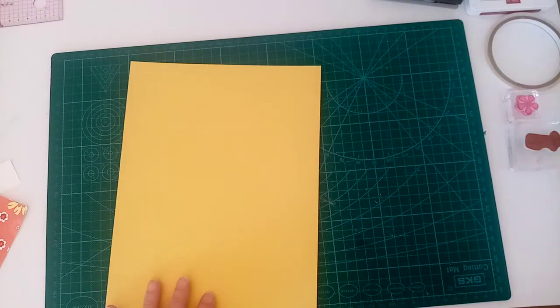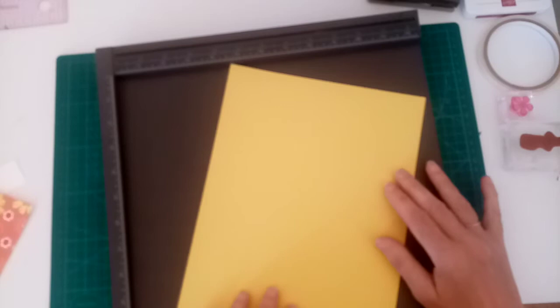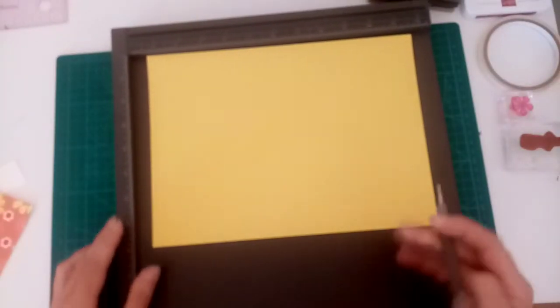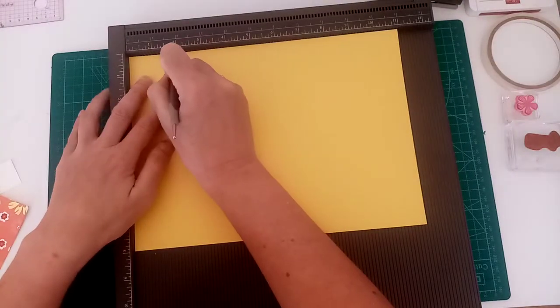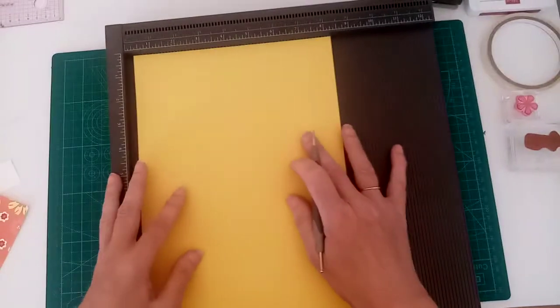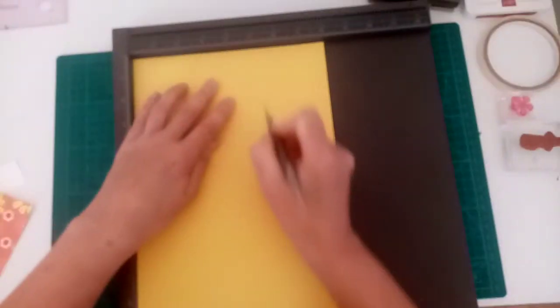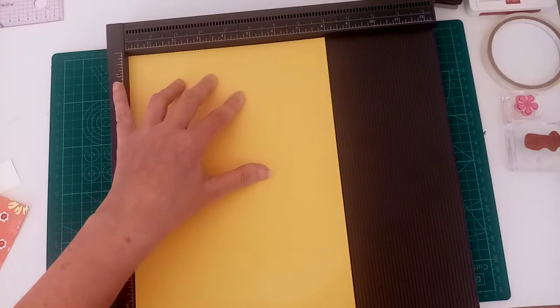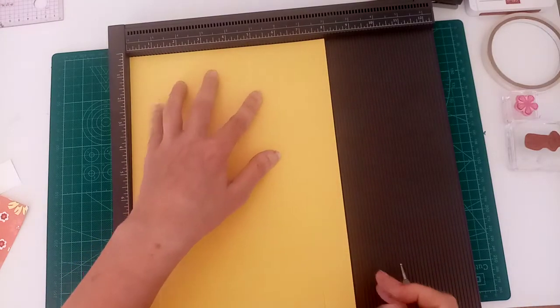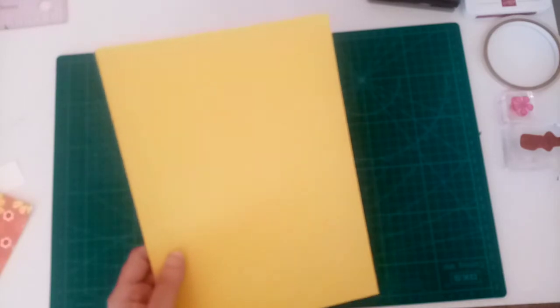For this project you will need a piece of cardstock which measures eight inches by eleven inches, which is 20 by 27.5 centimeters. You need to score on the long side at two inches and nine inches, then turn and on the short side score at one, three, five, and seven inches, which is 2.5, 7.5, 12.5, and 17.5 centimeters. Don't panic if you don't get all the measurements — they will be on my blog and there's a link in the description box below.